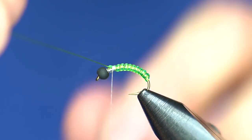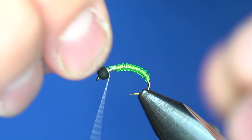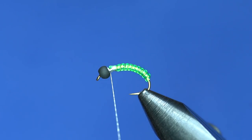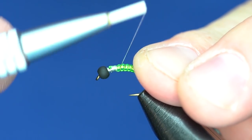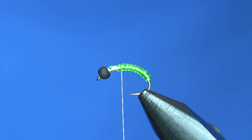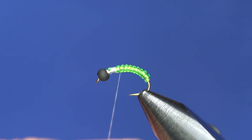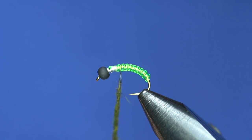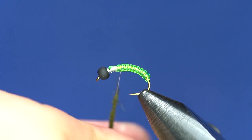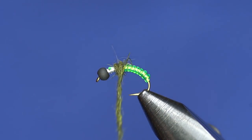Wrap the wire through like so and tie that off in the same spot — four or five wraps, a couple in front — then helicopter that wire right off. From there, take the thread back about one wrap behind where it ended. Back to the squirrel dubbing: I usually choose a dark green squirrel dubbing for the back of the thorax. On this one I'm going to use two different colors of dubbing for the thorax to give it a cool effect. Put a little bit thicker noodle on it and build a small dubbing ball.